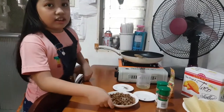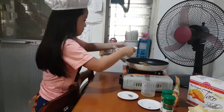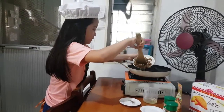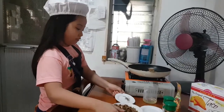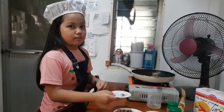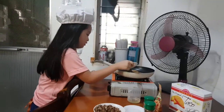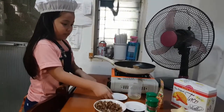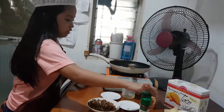And now we put the ground beef on the pan. And now we put the salt and pepper for taste, and a pinch of cumin seed and nutmeg.